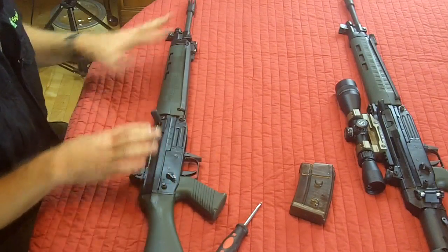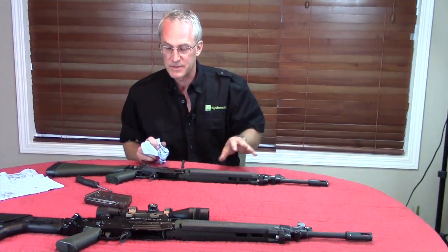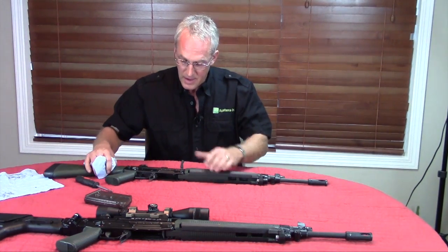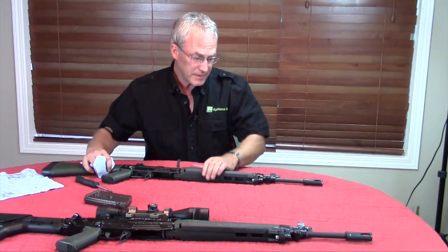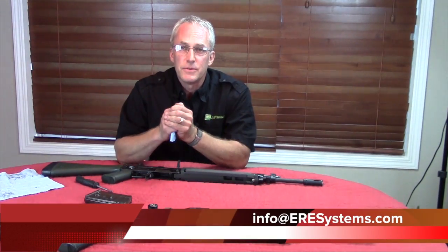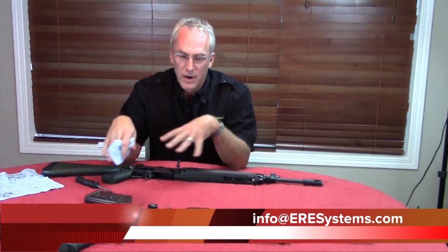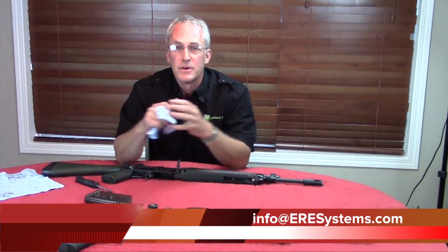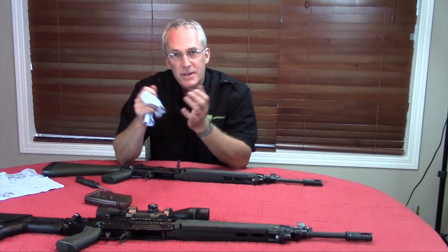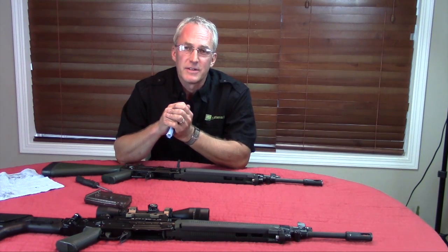This takedown will work on either of my rifles, regardless of the caliber. So that's pretty well it — straightforward. If you have any questions, feel free to send us an email and I'll be happy to respond, whether it's about field stripping or accessories for the rifle. Thanks for joining us. Until next time, Richard Ricca with ERE Systems.